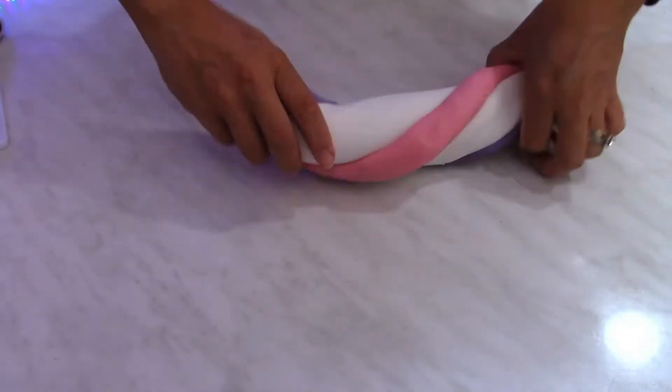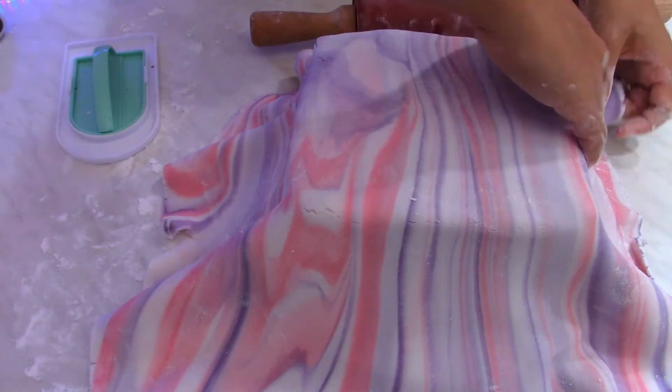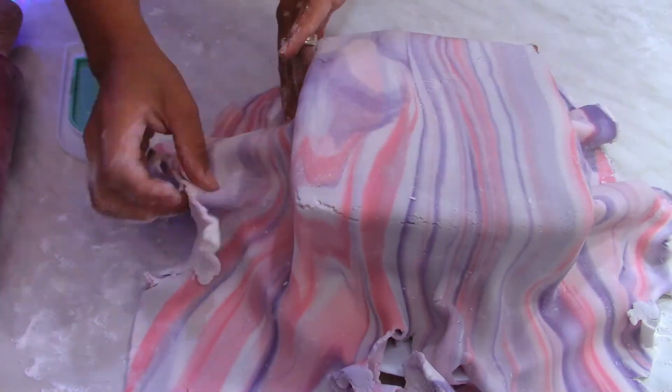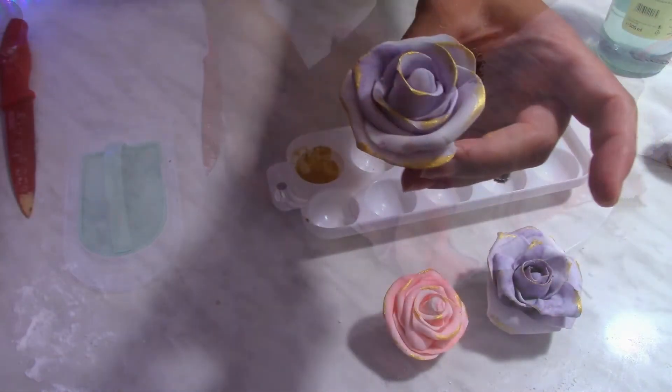I decorated with sugar paste, but it's up to you how you want to decorate — let it be as your imagination. I'm kneading the sugar paste well and stretching it with a rolling pin, then covering the cake with it. From gum paste I made the roses that I placed on top of the cake, and I used some edible golden dust to glaze the roses on the edges. Make sure to keep the cake in the fridge before you serve it.